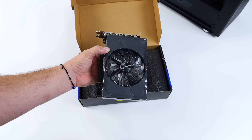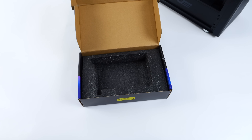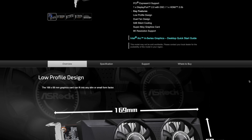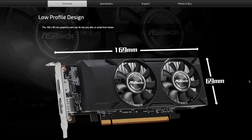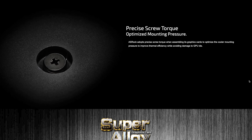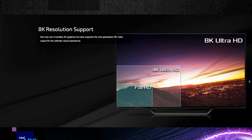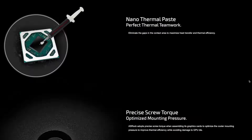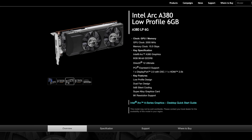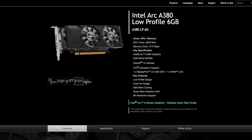Originally I wanted to get my hands on the ASRock low profile version, but I cannot find it anywhere. It's basically the same Intel Arc A380 card but in a low profile form factor, which would be really great for super small form factor builds — especially putting something like this in a small form factor Optiplex or HP PC. I thought it would be awesome, but unfortunately I just can't find it. If you have any ideas on where to pick one up, let me know in the comments below.